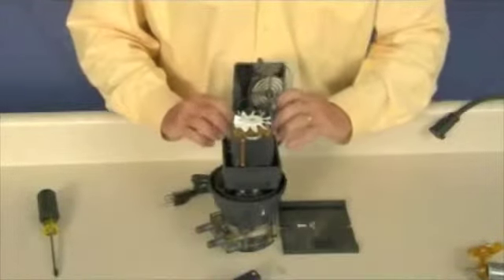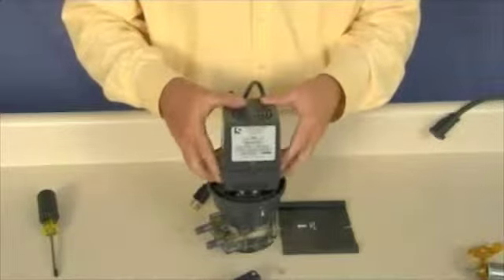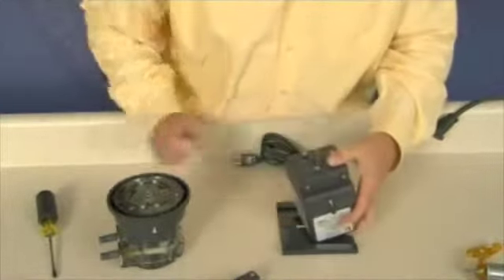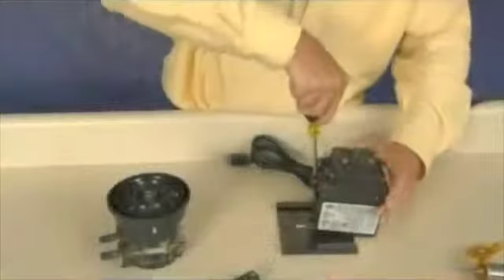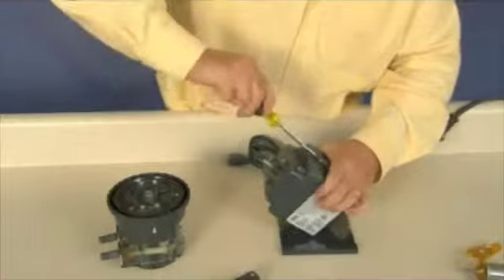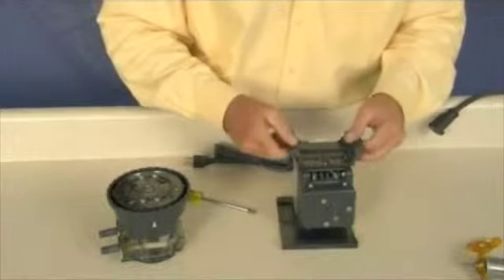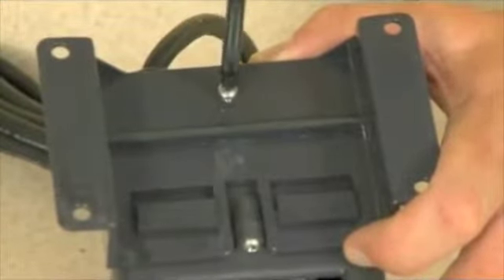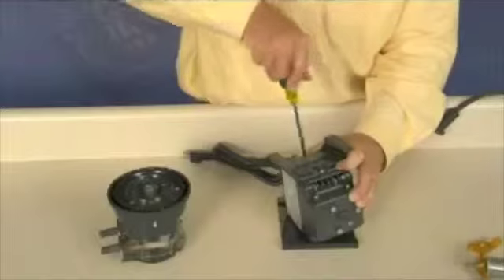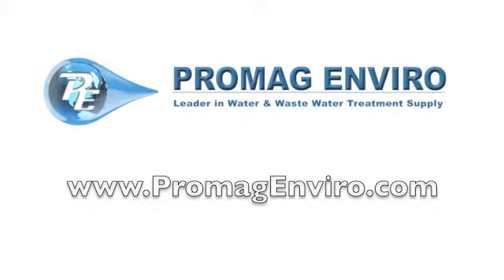Reinstall the motor housing and tighten the self-tapping screws to secure the housing. Put the motor base back on. Free shipping is available through our website at promagenviro.com.